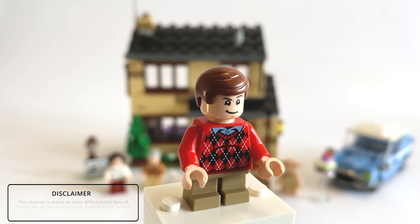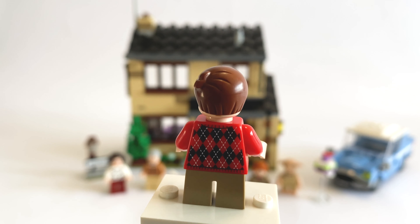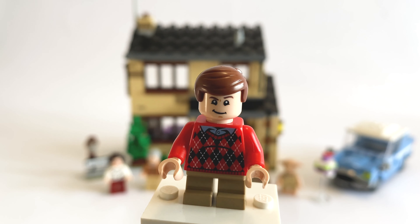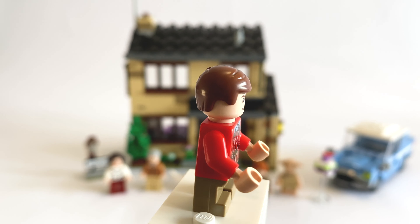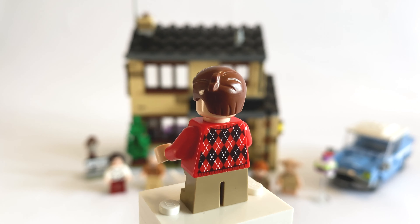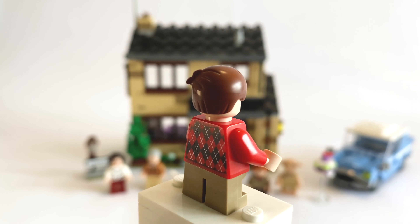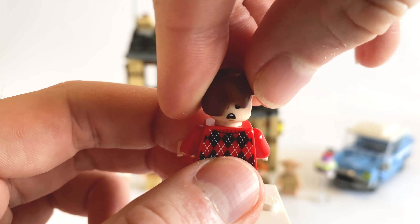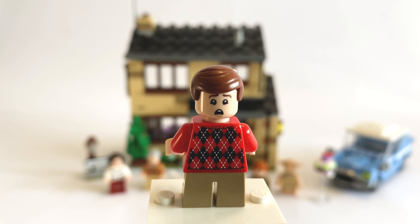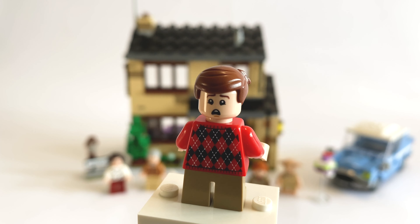Starting off with Dudley Dursley — I believe this is the first time we've ever got this minifigure, but let me know if that's true. He's got this really nice printed jumper, which I believe is exclusive to this set, as well as small legs in a browny tan colour. I believe that hair piece is actually Emmet's hair but in darker brown. He does have two facial expressions: a smug grin and a shocked face, which might be when the letters get thrown through the house or when the cake gets thrown everywhere — really funny.